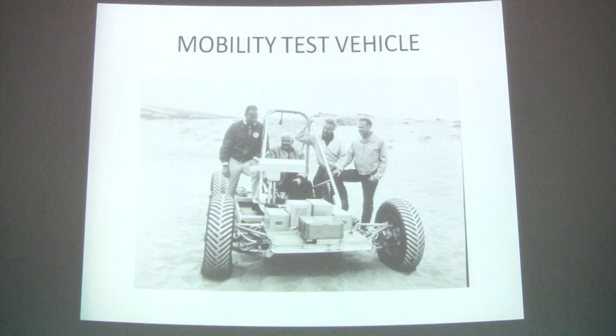In addition to building four final units, three of them were sent to the moon, and the number four as a backup vehicle is at the Smithsonian Institute in Washington, D.C.